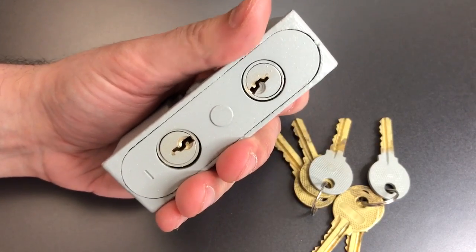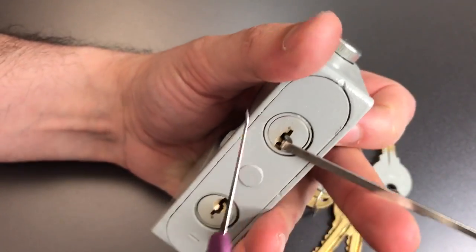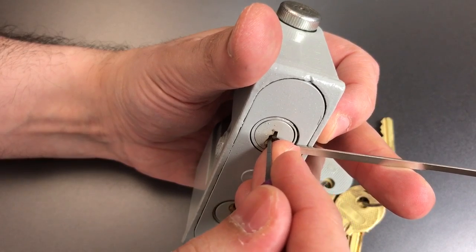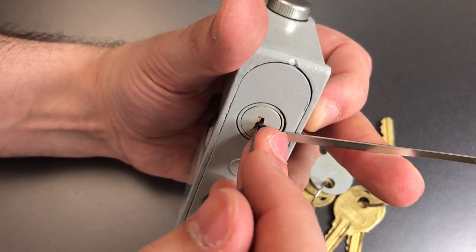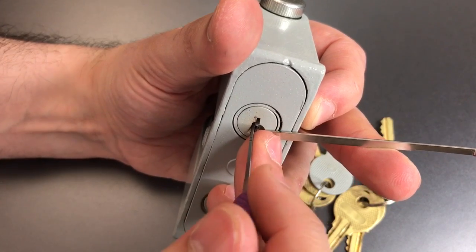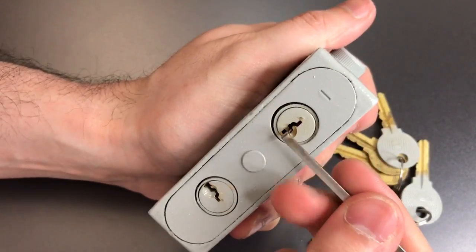We've got two keyways to open. We pick counterclockwise, which is different than what we're used to. One is loose, two is loose, three is loose. Click out of four, nothing on five. Back to one, two, three — got a click out of three, nothing on four or five. Click out of one — one is binding. Click out of him.